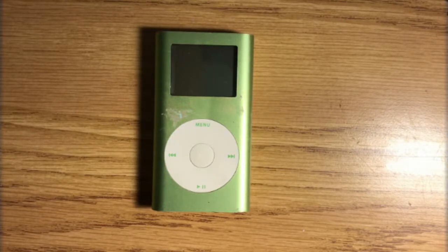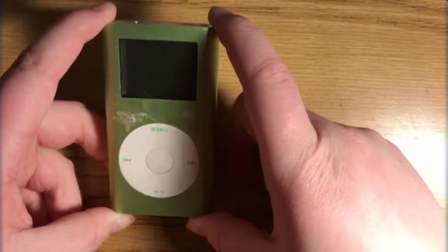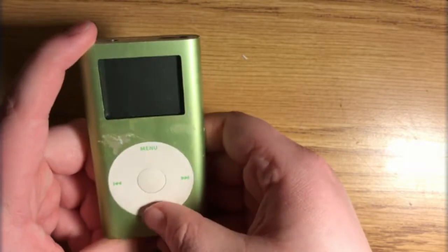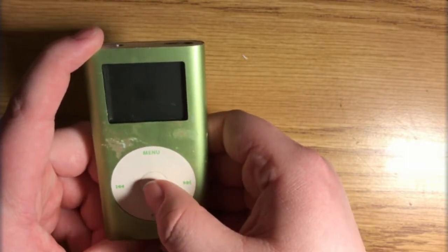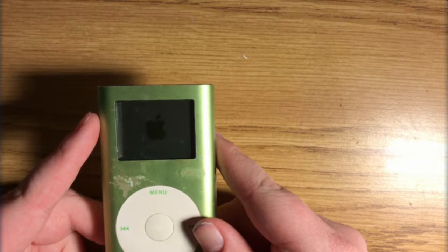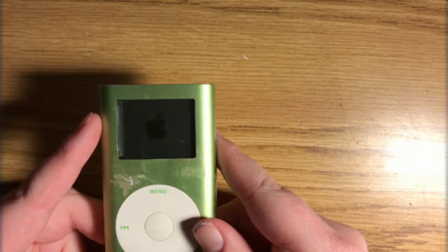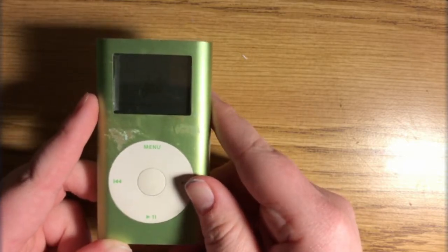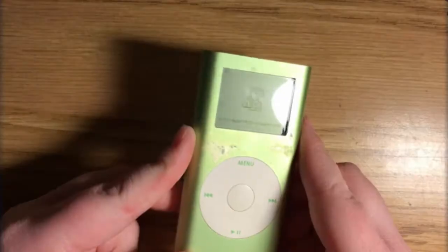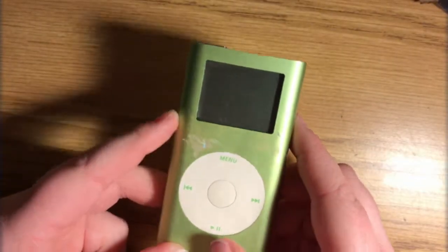Alright, what's up people — today we are going to be doing a compact flash mod with an iPod mini. I haven't really seen a whole lot of people doing these, so I'm kind of excited to start this project. This is an iPod mini, second generation, originally a four gigabyte model — I got this off eBay a couple of weeks ago. You can see it starting to power up... if you look closely you can see the sad face icon, which means this baby has a bad hard drive.